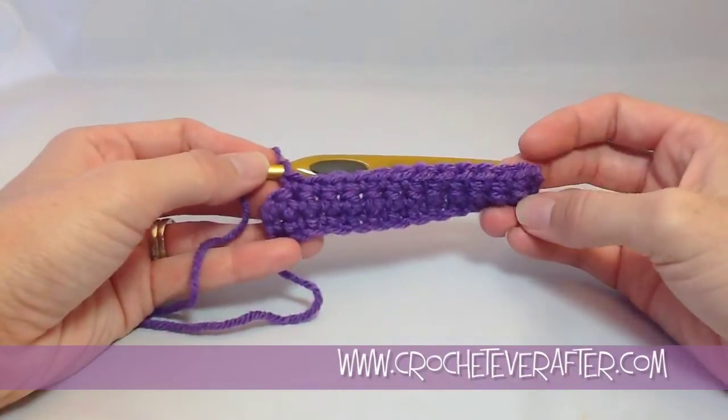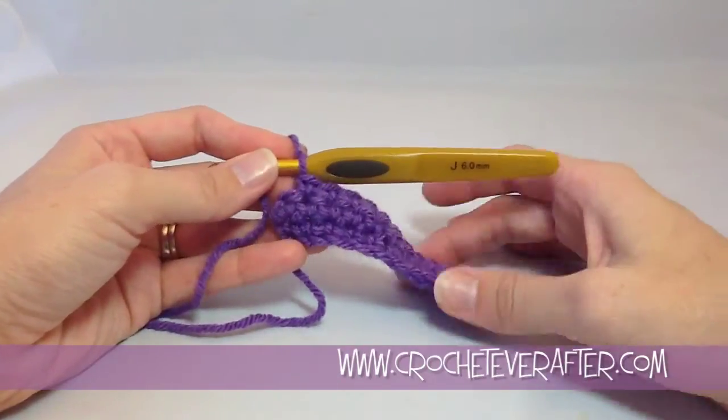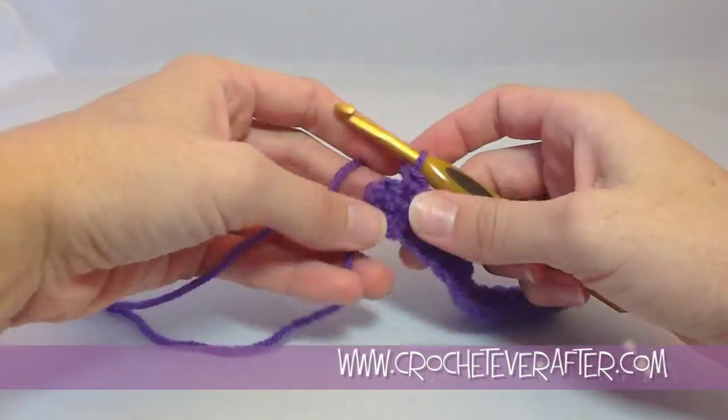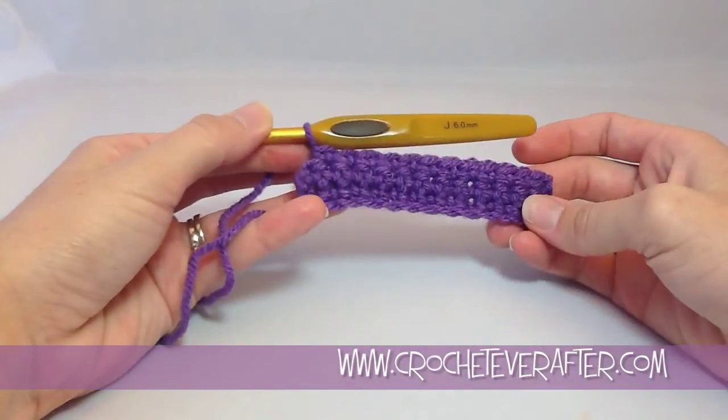That way, after each row you can count how many stitches you made, because believe it or not, once you get going you end up missing stitches or adding stitches very easily. So we're going to complete this row and count our stitches to make sure that we still have 13.